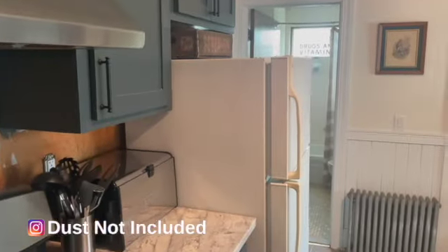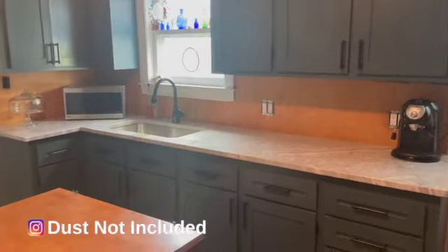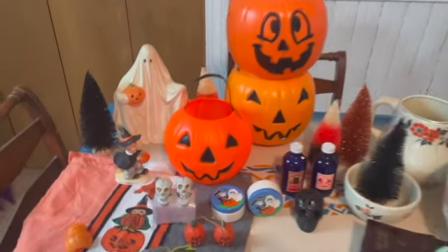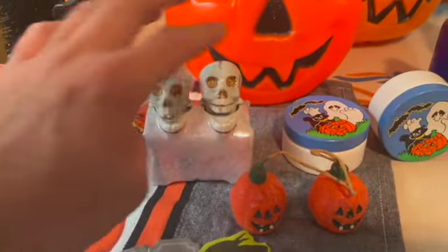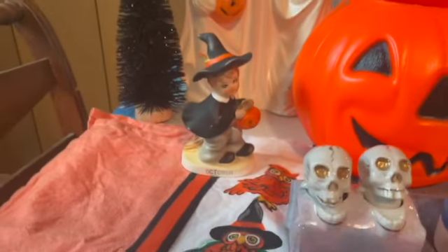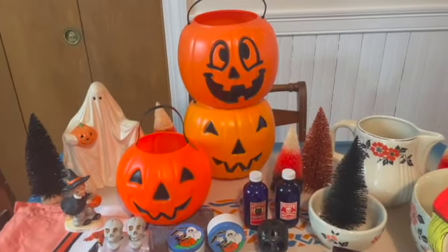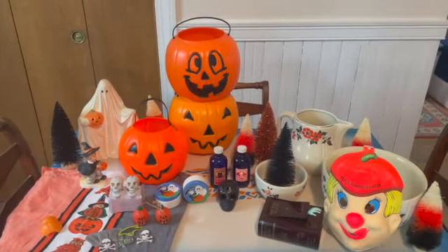As always I like to start off with a blank slate. Here are some of the items I'll be working with. Check out these knotters. I just got these as a gift from my mother — I love them. And this little guy. Can't have Halloween without some pails. All right guys let's get started.